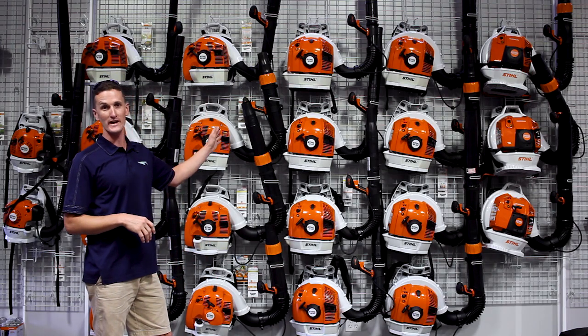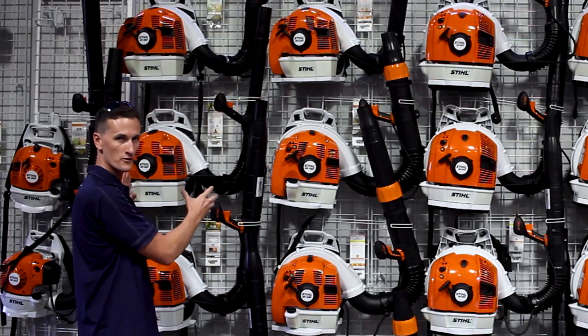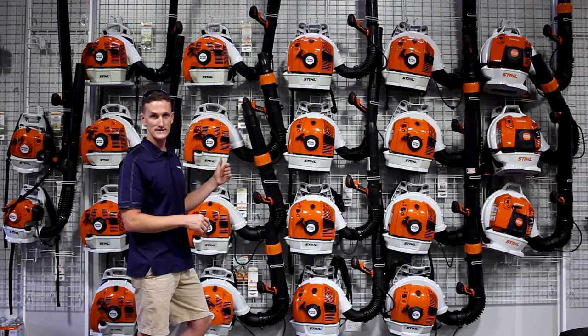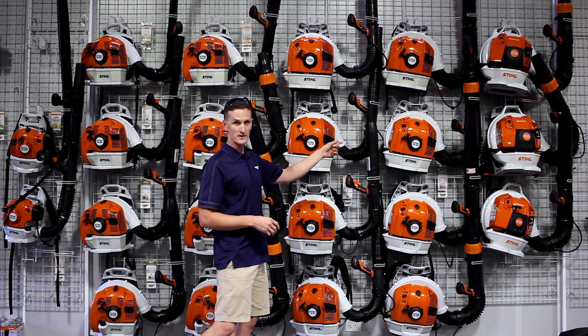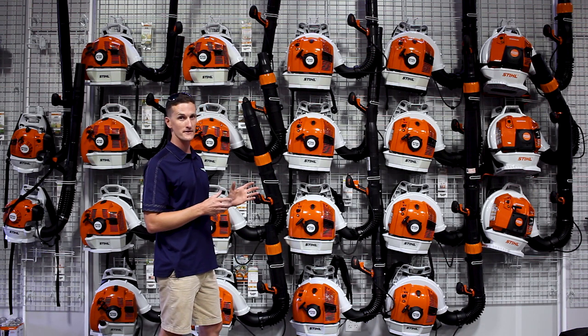Over here we go to the 4-mix side. Similar to the 2-cycle having a family all running the same motor, on this side you have a family that's the BR-500, the BR-600, and the BR-700, all running the same motor as well, but with some different features and tuning to give a different amount of air.